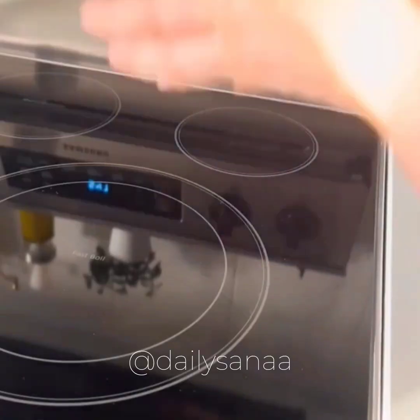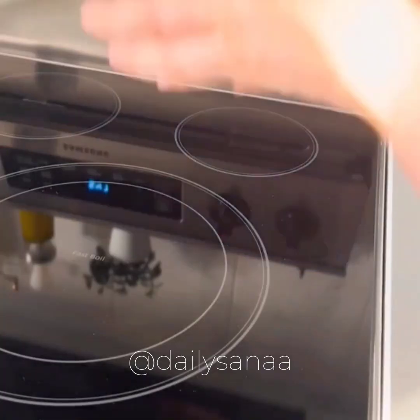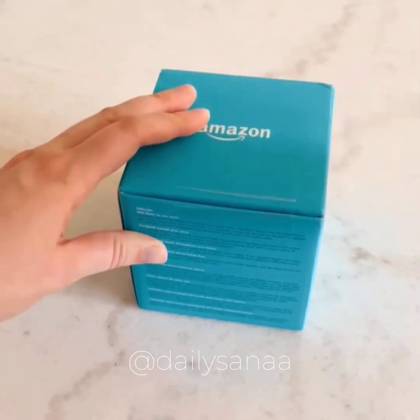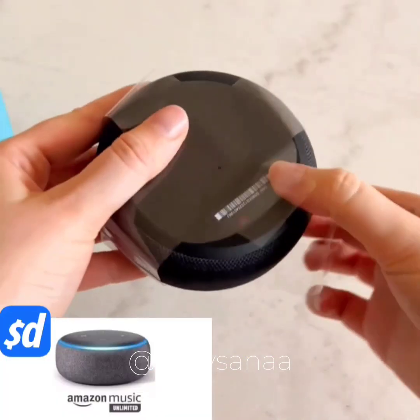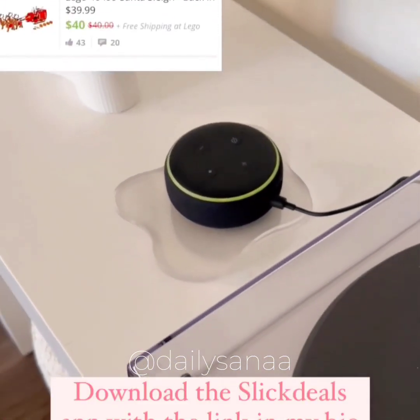Amazon favorites on Slick Deals. I found this multi-purpose mat that works great as a jar opener, a trivet, and a microwave pad on the Slick Deals app in the under $10 deal section. I also finally purchased my first Alexa for a whole $10 thanks to Slick Deals, and I already see more deals on there that I want to take advantage of.